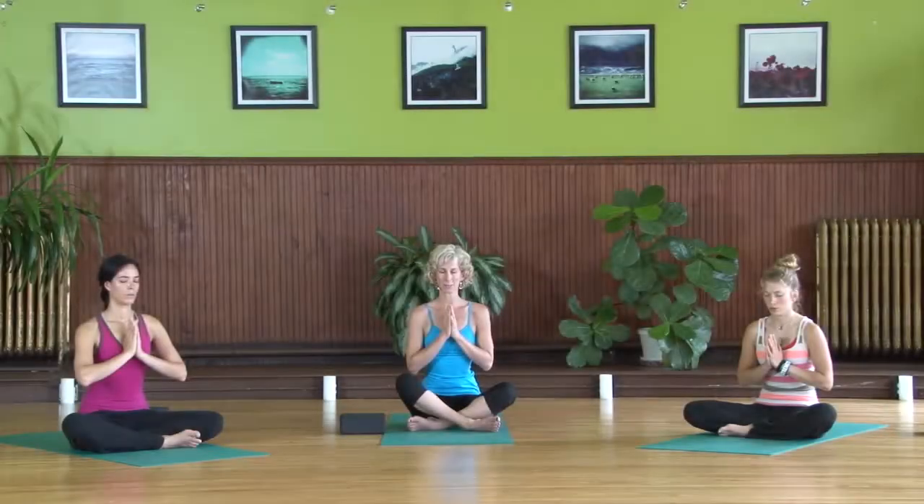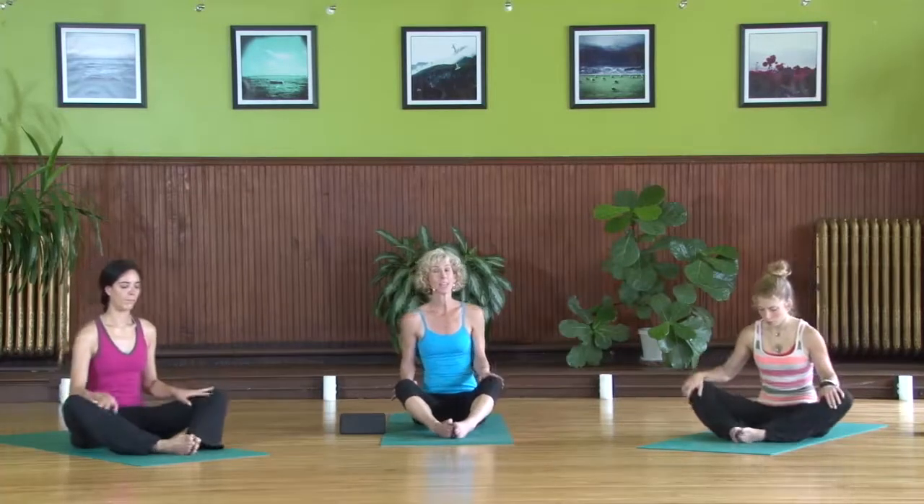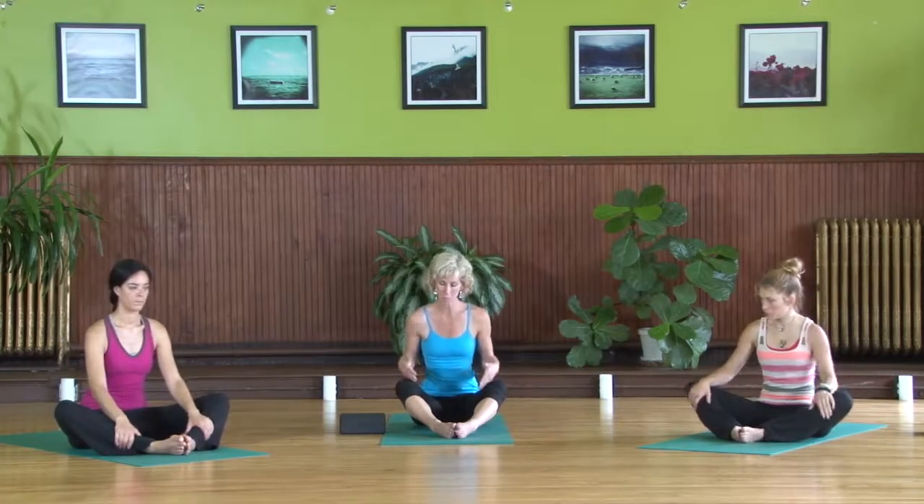With your intention in mind and your deep breath flowing, release the hands, gently open your eyes, and bring the soles of your feet together into butterfly pose. This is like baddha konasana except the soles of the feet are further away from the groin.